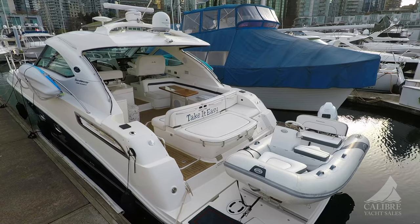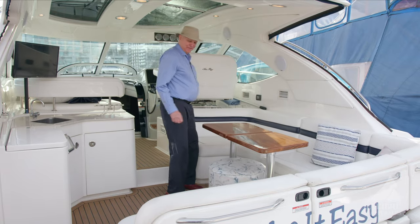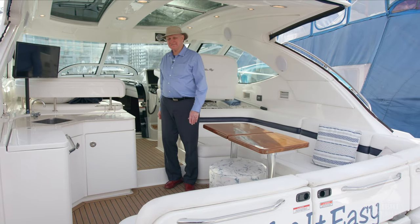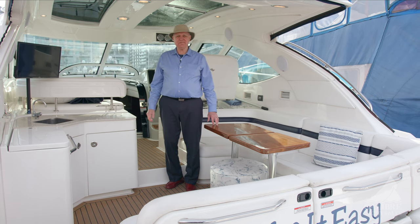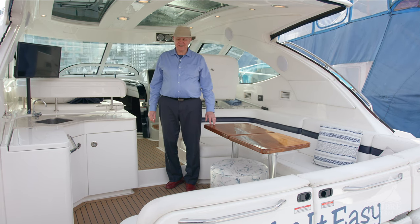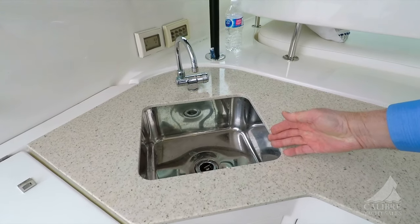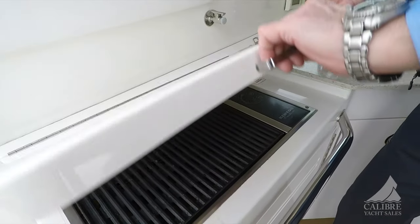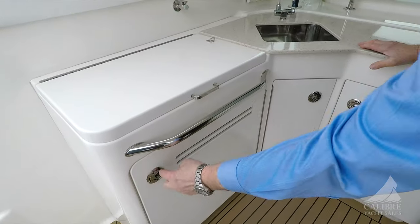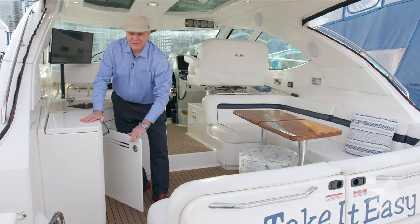Let's step to the cockpit and just look at the size of it — a beautiful layout designed with entertaining in mind and being very comfortable. Right over here we've got a bar sink, an electric grill, and down below we've got a bar fridge — and it is full of beer.